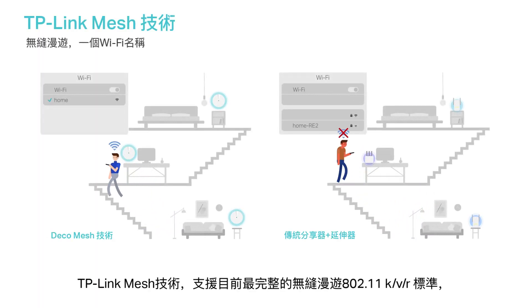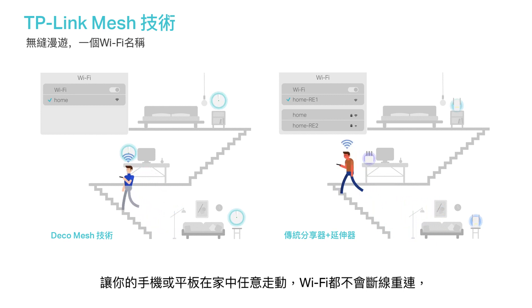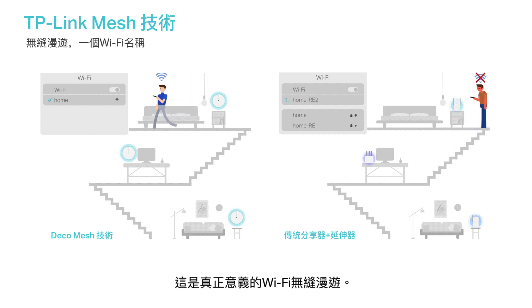TP-Link Mesh means Deco units work together to form one unified network with a single network name. Your phone or tablet automatically connects to the fastest Deco as you move throughout your home, creating a truly seamless Wi-Fi experience.